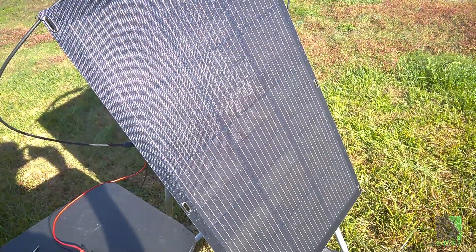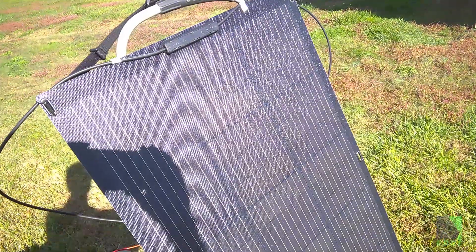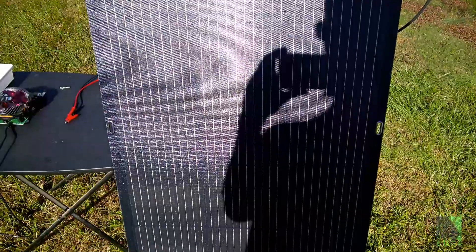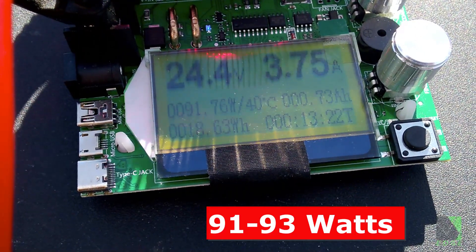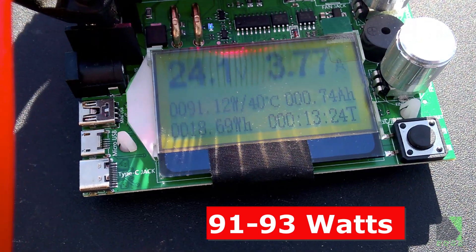At 11am on the same day, I performed a second test to see what the power output would be. The solar panel was still wet from the IP68 test earlier. I got 91 to 93 watts of power output without much effort.